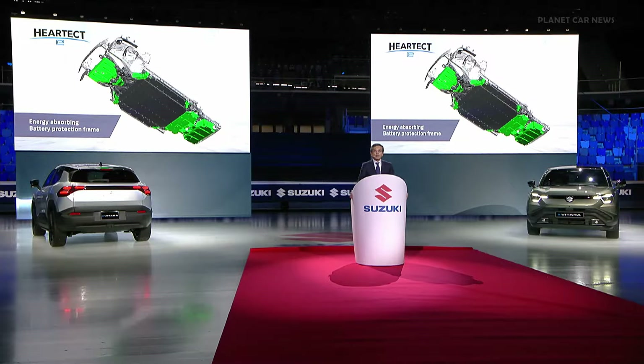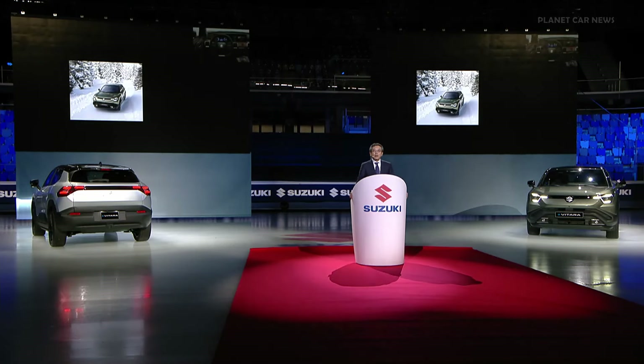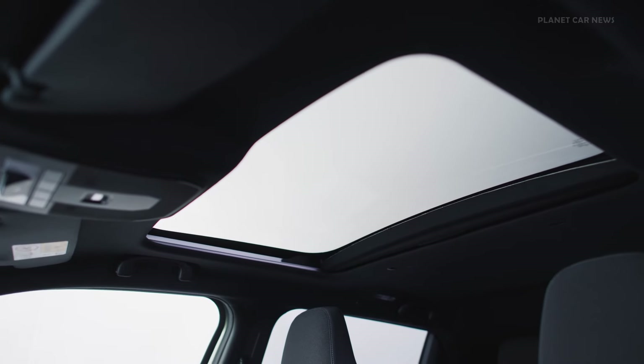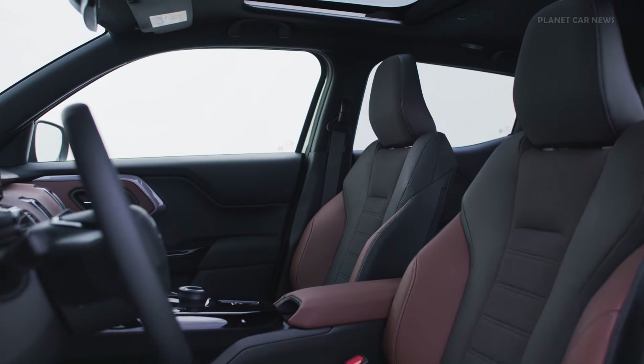We developed the model to the optimal configuration for an EV using various creative ideas. In addition to the high-tech and adventure design, the e-axle newly developed for EVs, All-Grip E, and Hard Tech E — the eVitara incorporates a wide range of functionalities and equipment new to Suzuki.